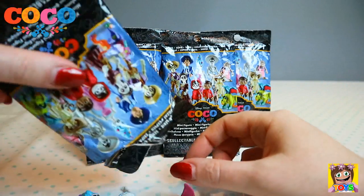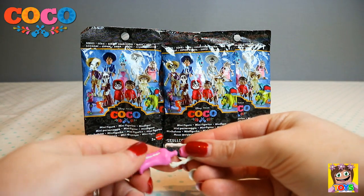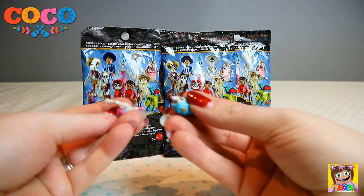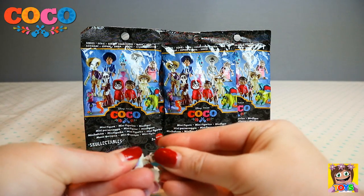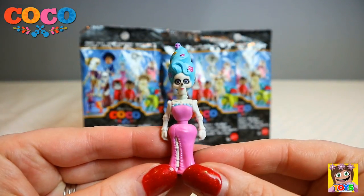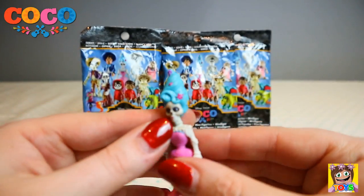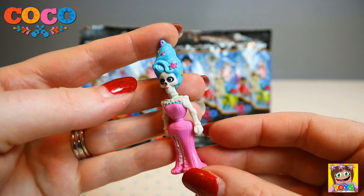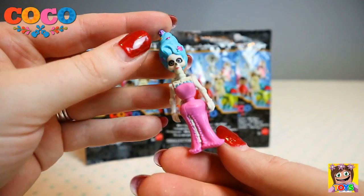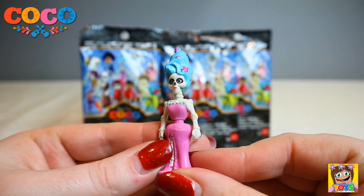Let's see who this is. We have got Frida. Frida's head popped off but there she is. How gorgeous is she? Look at that dress, it's so pretty, and look at all those gorgeous flowers she has in her hair. And her little skeleton body. I love her hair. This is Frida.